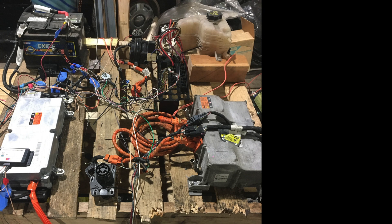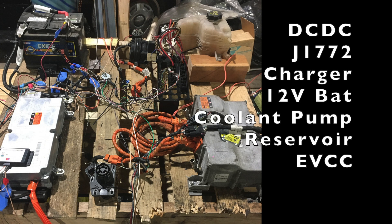After we harvested all the components from the Chevy Volt, we laid them out on this pallet. In the lower left-hand corner you can see the DC-to-DC converter. On top of that is the EVCC, the charge controller. Above that in the upper left-hand corner of the pallet is a regular 12-volt battery. In the lower center section you can see a J1772 charge port, to the right is the charger, and in the upper right-hand corner is a coolant reservoir and coolant pump.